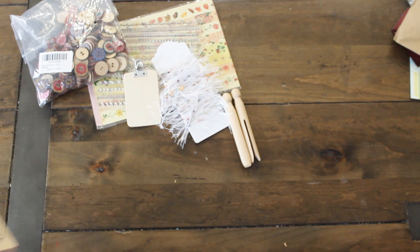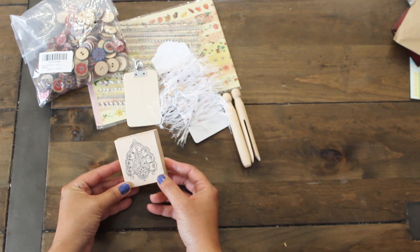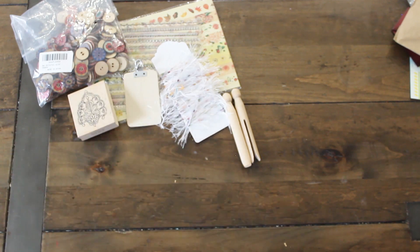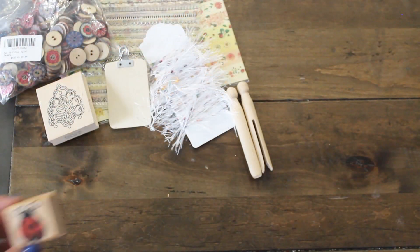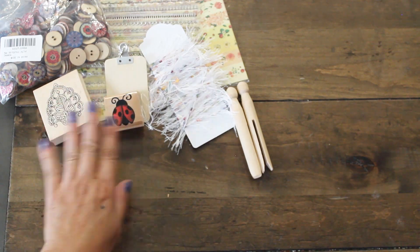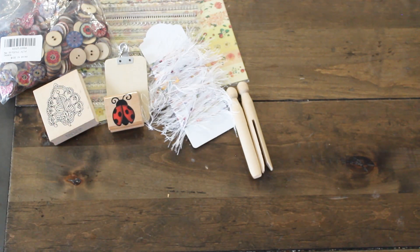She's included this beautiful stamp. That is so pretty, I love that. And that stamp is from the Paper Source. She's also gifted a ladybug stamp. I don't have a lot of ladybug stamps, so that is so cute. I love it.